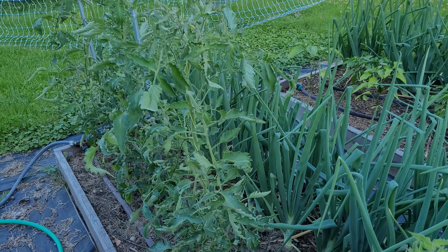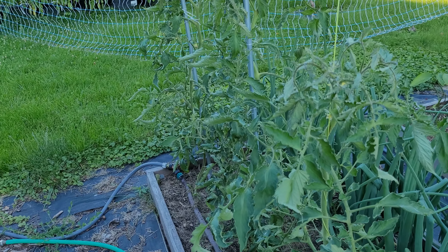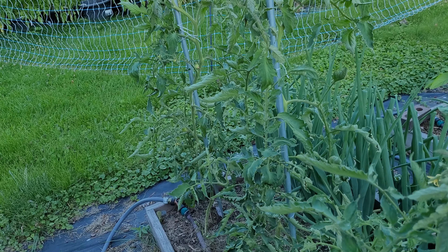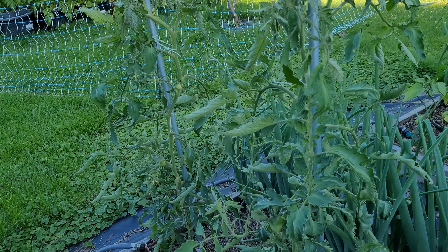Everyone, it's Steve from the garden and welcome to my June garden tour. As the season's really warming up, everything's really starting to grow now so let's take a look and see how it's doing. First up we'll take a look at the onions and the tomatoes.